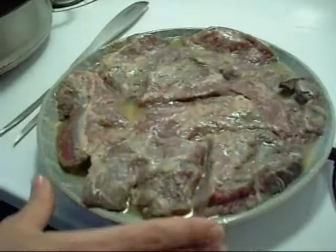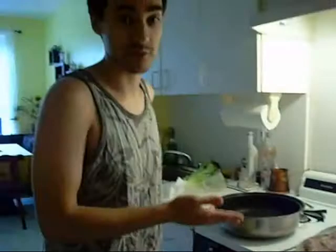The marinade is basically Caesar without the parmesan, because if you add cheese to this it's going to burn. Next show I'm going to show you how to do a Caesar — a proper Caesar recipe.